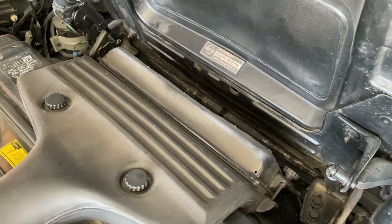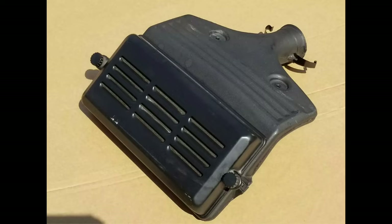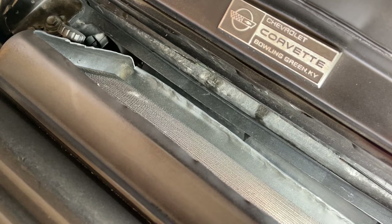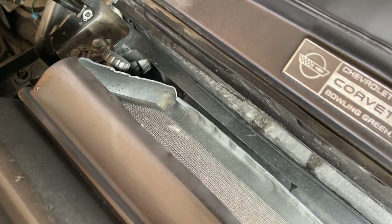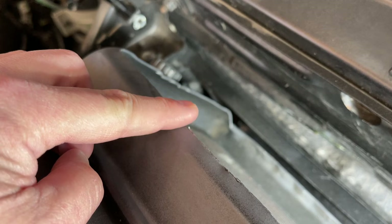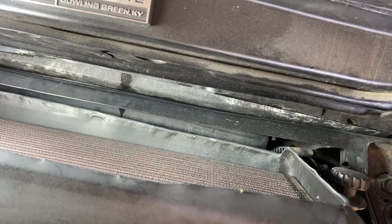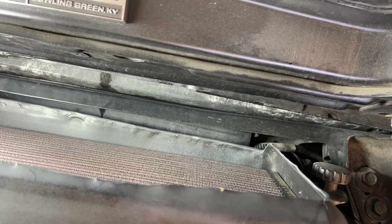The next cheap and easy mod is the air lid mod. There's a little lid that covers the air filter and air box — the air box shown is from an '85 to '89 Corvette, though later C4s may look a little different. Basically, if you cut out the vented center section of the air box lid with an angle grinder, more air can flow into the filter. This is essentially a free mod if you have the right tools. This mod was already done to my car when I bought it, but it was a bit of a hack job with uneven cuts and some sharp edges. If you're not comfortable with power tools, you can buy a pre-cut lid for about $50 to $60.